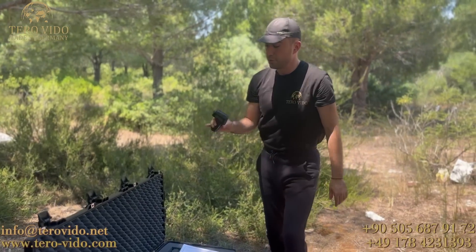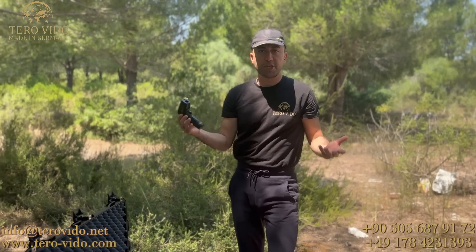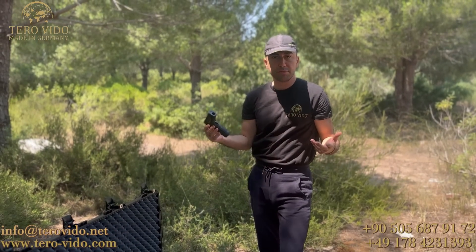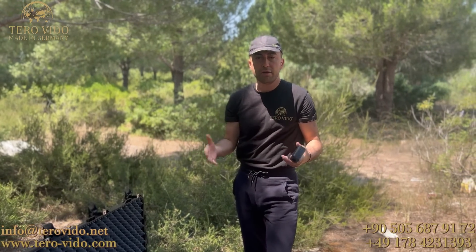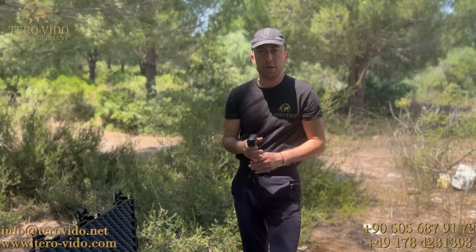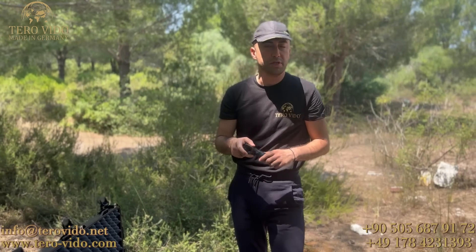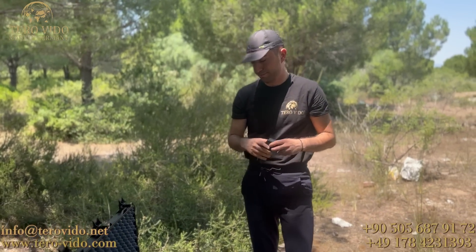Kutu içeriğinde bulunan toprak ısı ölçüm cihazı; çekim yaptığımız yerin daha sonra kontrolünü yapma amaçlı kullandığımız gibi toprağın altında bulunan oda, boşluk, tünellerde farklı ısı, olmayan yerlerde ise farklı ısı algılamakta. Bu şekilde ısı farklılığına göre yaptığımız çekimin doğru olup olmadığını daha rahat ve güvenli bir şekilde anlayabiliyoruz.